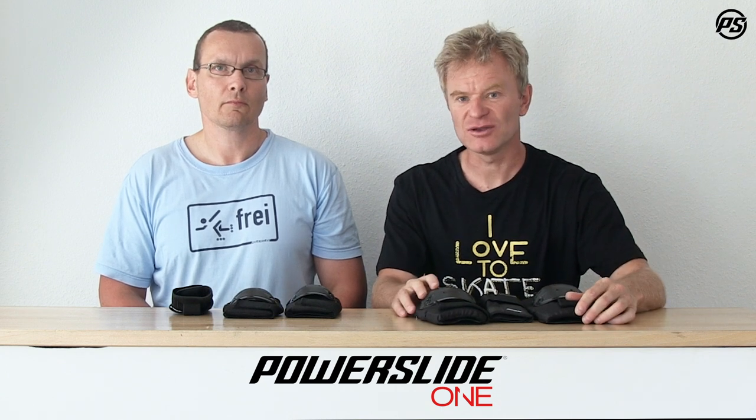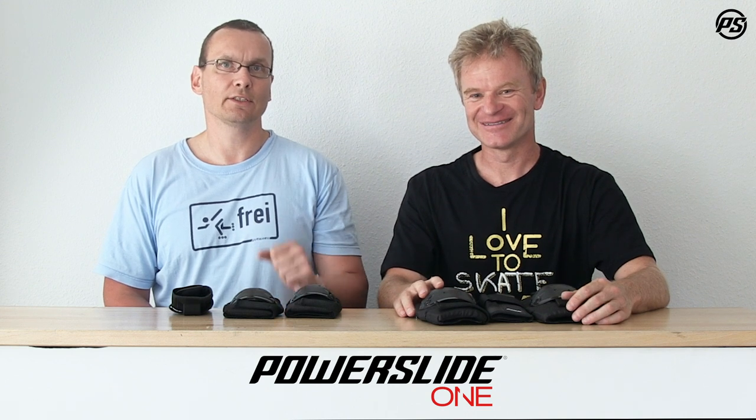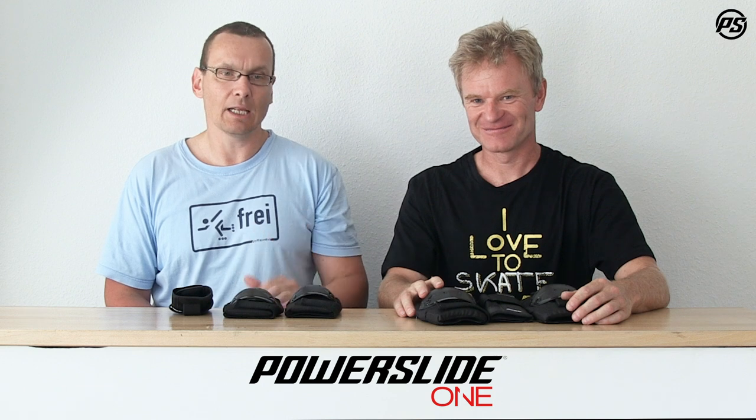That's basically it for the protective gear — a nice little piece, lightweight, great pricing. Give it a try and your kids won't be disappointed. Feel free to comment below. When you start skating, start to protect yourself well. Take a helmet, take a complete set of protective gear just to make sure you have fun skating. Thanks for watching. We love to skate!